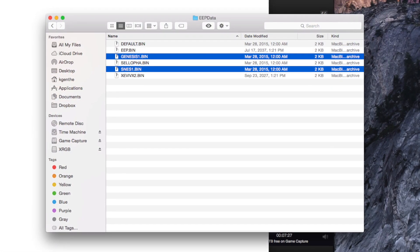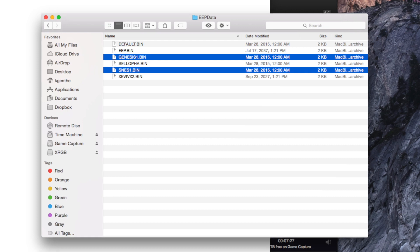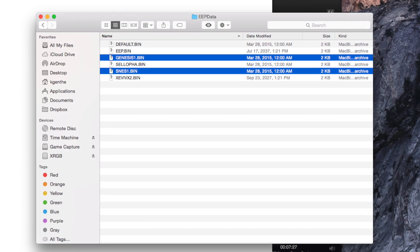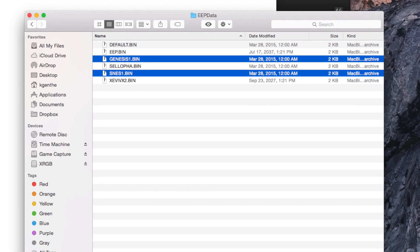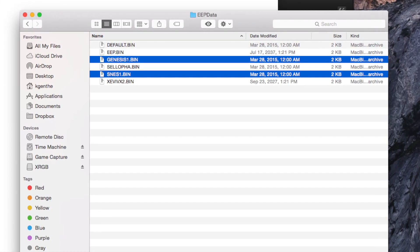I'm going to rename the two saved profiles SNES 1 and Genesis 1, and then place the card back into the Mini. After powering on, then rebooting, we can navigate back to the Data menu and select the Load option.